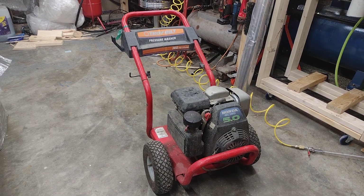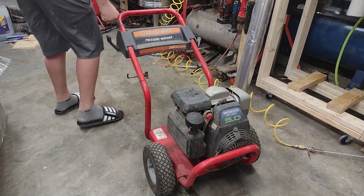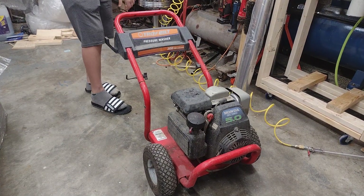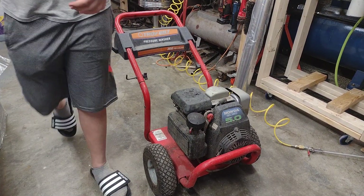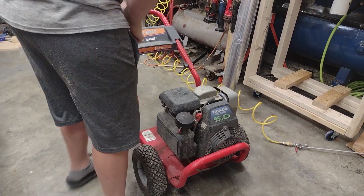Hey y'all. Welcome back to Jayden's Small Engine Repair, I'm Jayden. Merry Christmas to y'all, and a whole lot of United States and Hanukkah. Thanks for tuning in to my video.